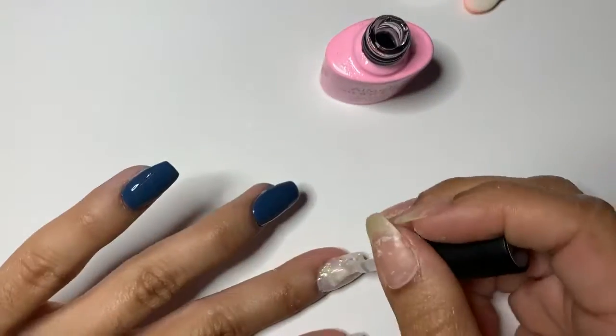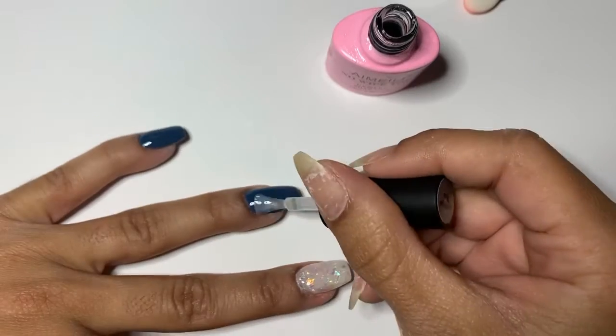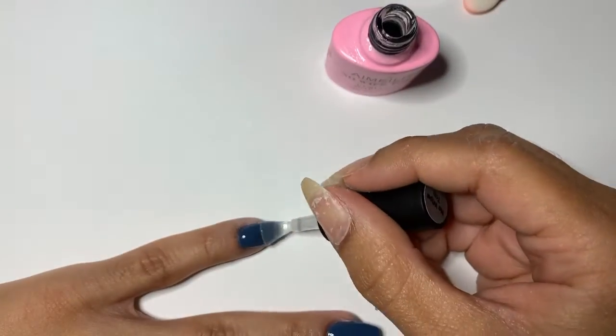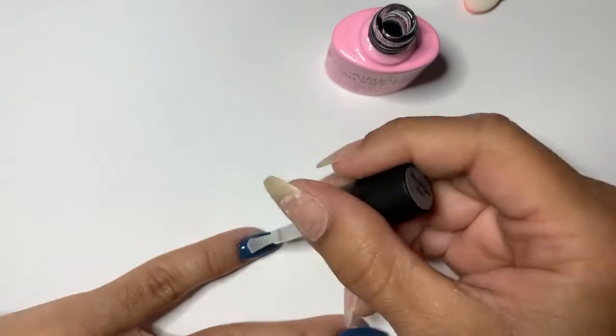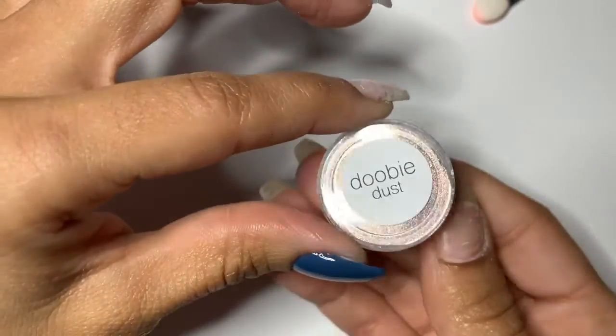Here I'm applying a gel top coat, and when you do this you have to cure just partially. I like to do about 25 to 30 seconds — it's still not quite tacky but enough to really pick up the chrome.